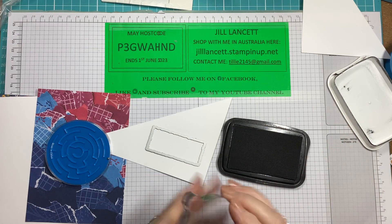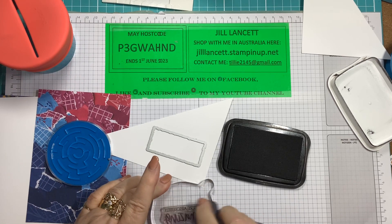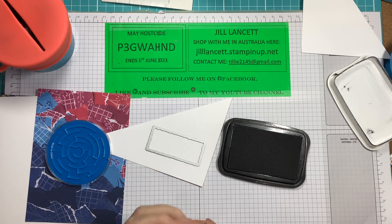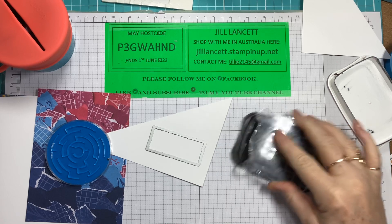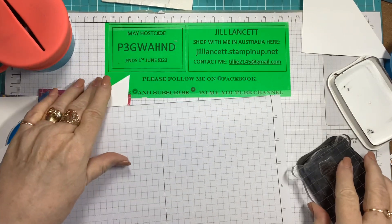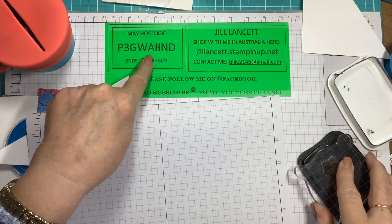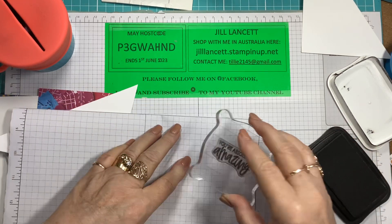So we'll just ink this up — it says 'You're absolutely amazing.' I might just clean that because it feels like it might just have embossing powder on it. I'm going to stamp this on a bit of scrap paper. Now, if you are watching this before the 1st of June, or indeed on the 1st of June, that is the host code for this month. It will expire at the end of the business day on the 1st of June this year.